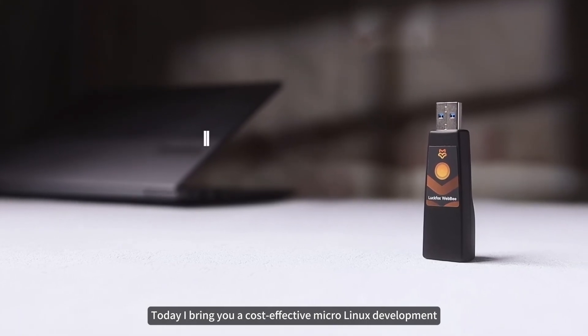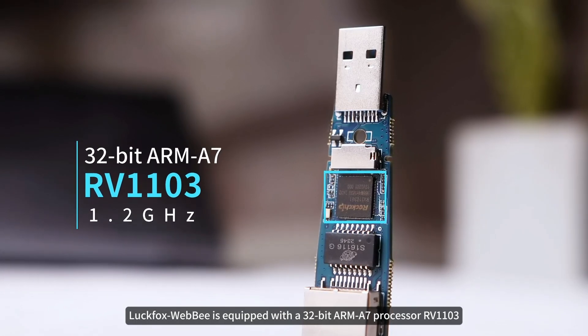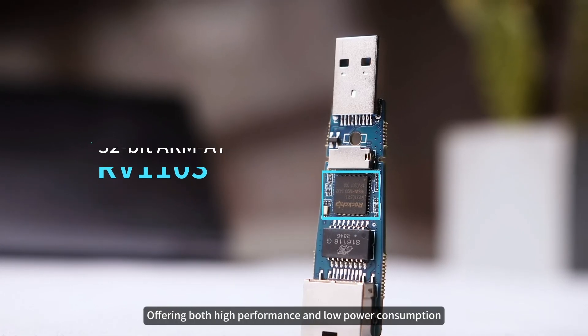Today I bring you a cost-effective micro Linux development board — the Luckfox WebB, developed by Luckfox. It is equipped with a 32-bit ARM A7 processor, the RV1103, running at 1.2 GHz, offering both high performance and low power consumption.